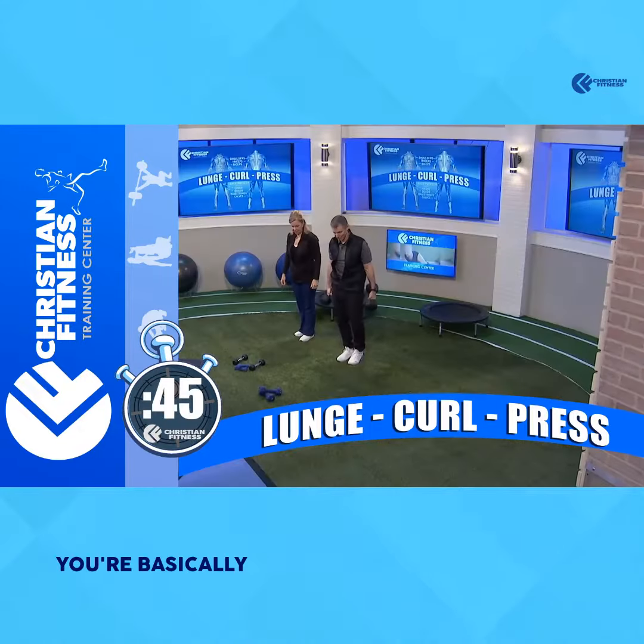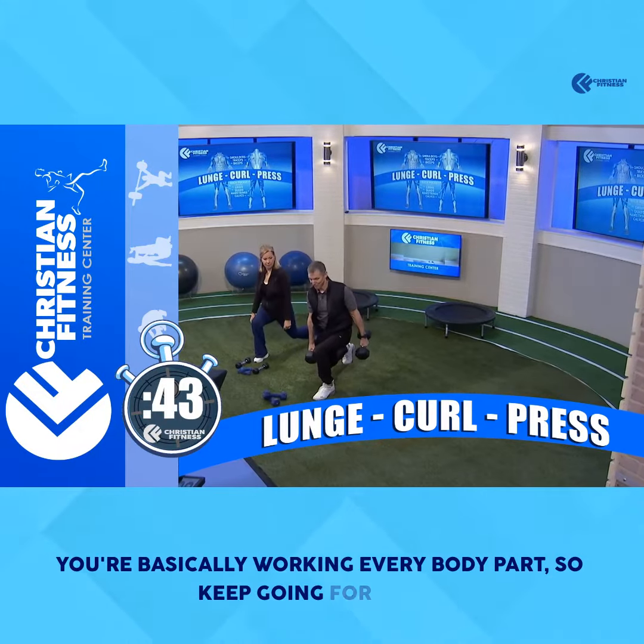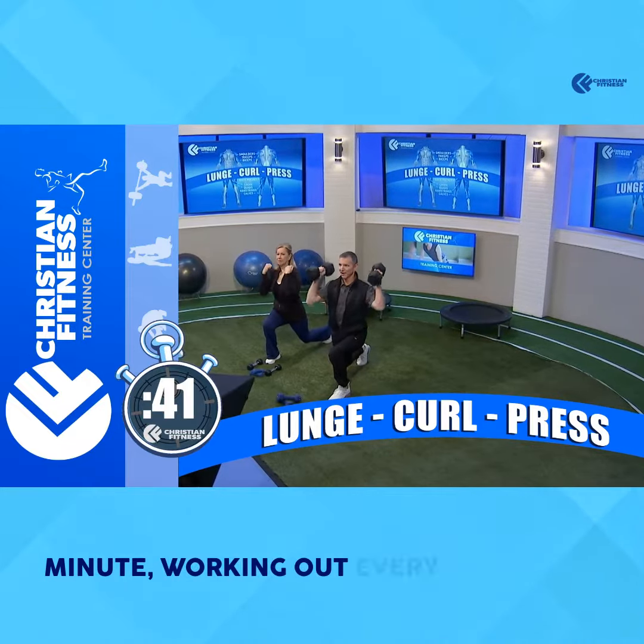And you'll do this for one minute. You're basically working every body part, so keep going for the one minute, working out every body part.